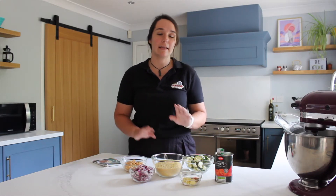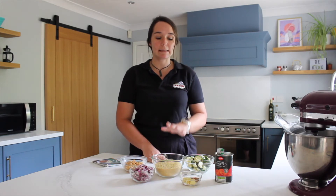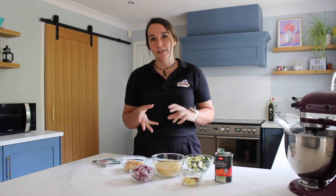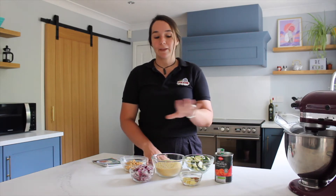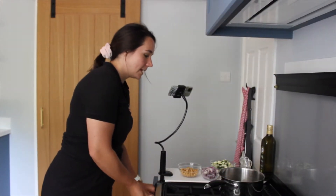The first stage is to brown off our onions over a medium heat for about three minutes. Just things to think about when you're chopping your vegetables — watch out for sharp knives and supervise young children, especially when using the hot pan. Get everything laid out and then we'll get started on browning the onions.